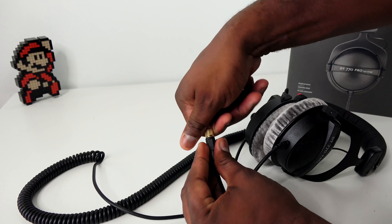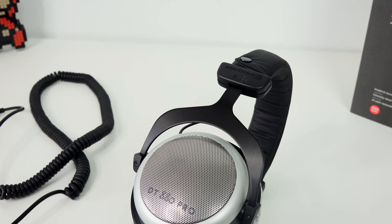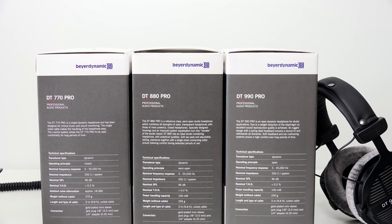I do suggest that if you're going to use these headphones with a mobile device, definitely get a DAC, because the 880 Pro and the 990 Pro require a lot more power to drive them. That means you need to provide more power to get the sound quality you want. All three headphones are 250 ohms, which means you'll get better-driven sound and really good overall sound quality.